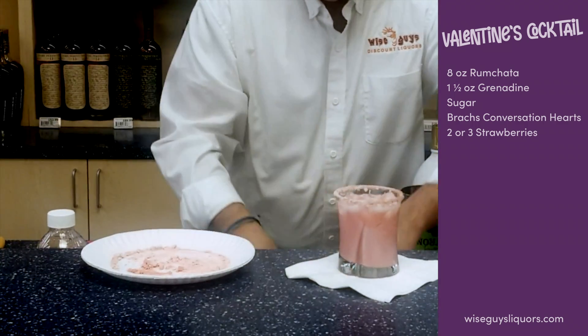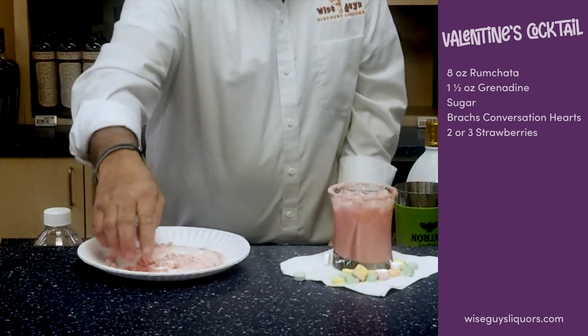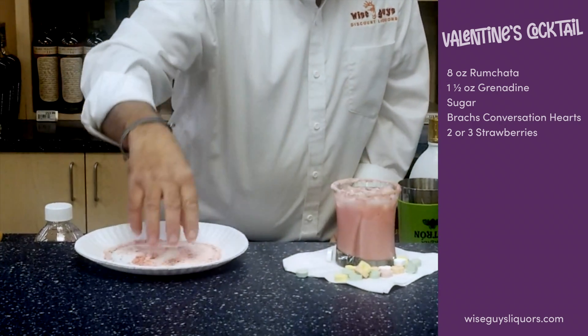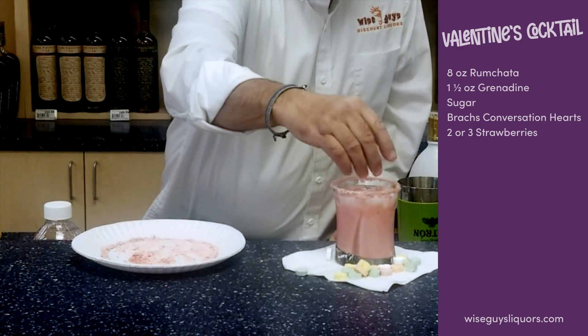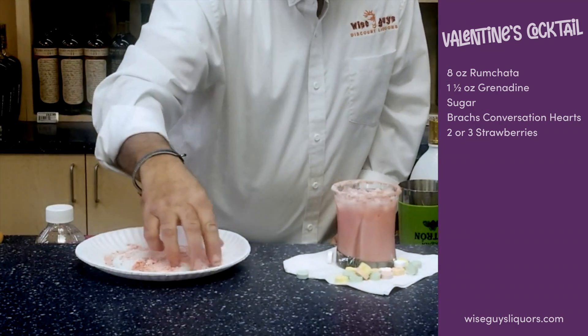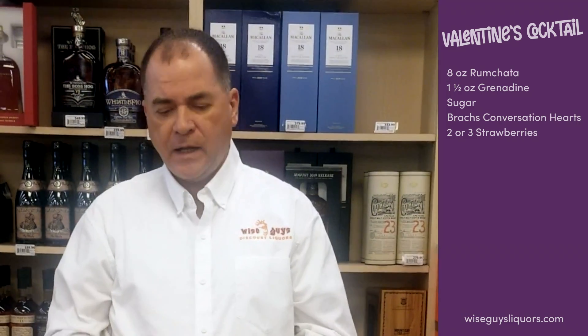We're going to put that on our napkin and we're going to put some conversation hearts around it. Then what I'm going to do too is take some of these chopped up conversation hearts and sprinkle right on top of the drink. Give it a little bit more garnish. And what you can do also is go to your grocery store and get some strawberries — take like three or four, cut them in half, dip them in some sugar, put them right in there.